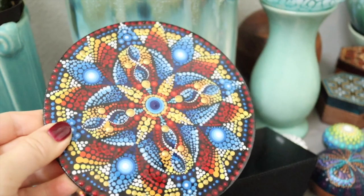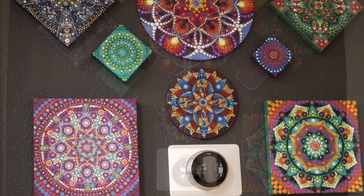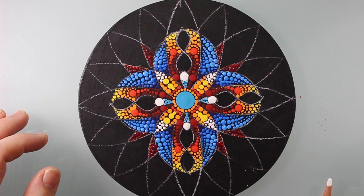Hello and welcome to part two of this dot mandala painting tutorial. In this video I'm going to step you through the second half of this painting and finish with resin. I'll also give you a preview of a future video. So let's finish this beautiful piece and get started.